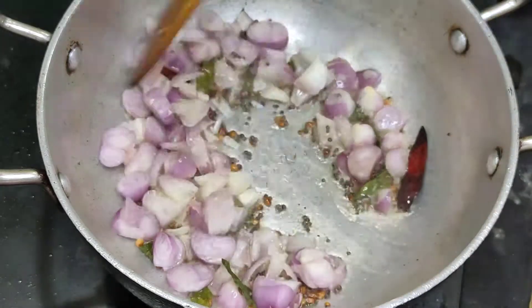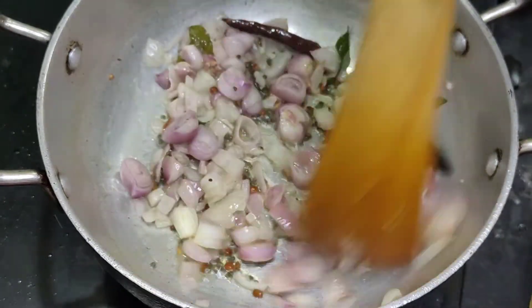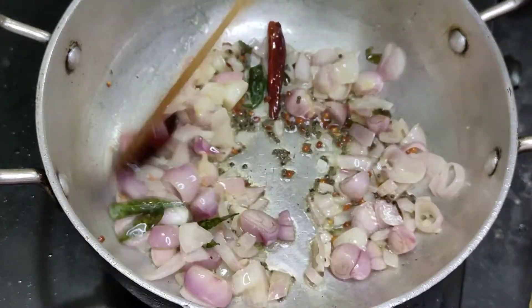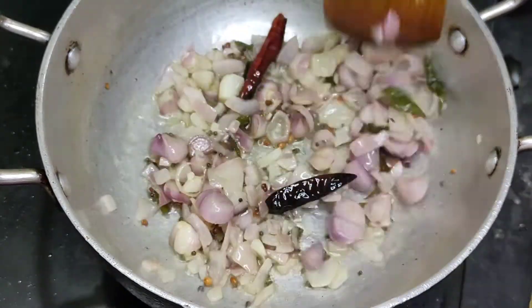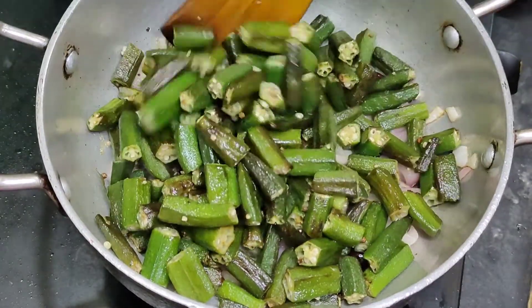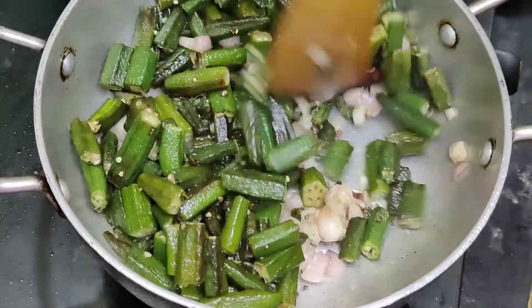Now that's good. If you have a nice taste of the rice, try it with a nice rice. Now we can get the nice rice.